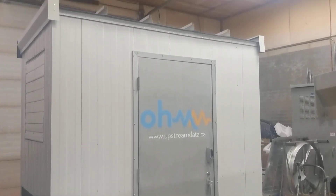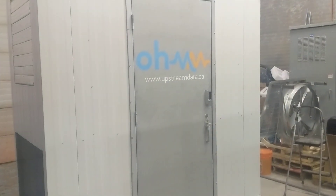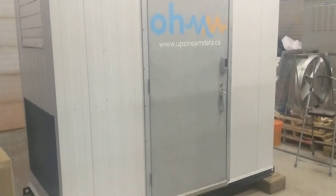This is a quick video on our Hash Hut series. This is a small eight-foot by four-foot Hash Hut, but they're all basically the same — they just extend in length.